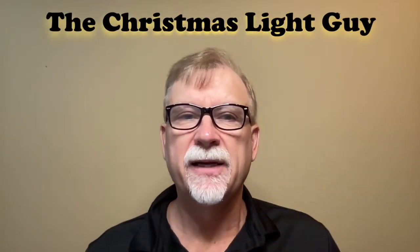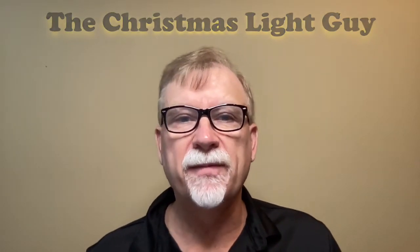I'm Tony Keith, the Christmas Light Guy. In this tutorial, I'll show you how I built my snowflake tree, how I set it up in X-Lights, and some of the challenges I ran into.